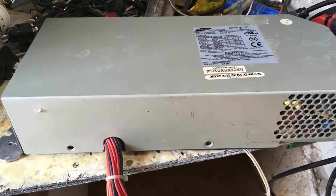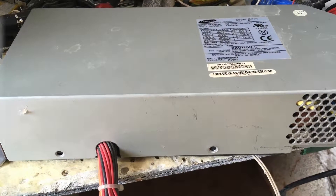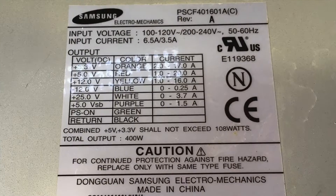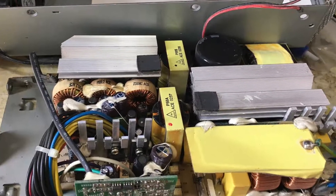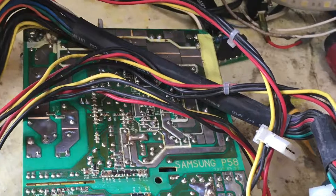Today we are going to modify a computer's power supply and turn it into a bench power supply. This power supply used to be in an Apple computer, a Power Mac G4 that I used some time ago for experiments — I will leave you the links to the video. The power supply is rated at 400 watts and it was made by Samsung. It seems like it was taken out from a server because it is very big and very well constructed.